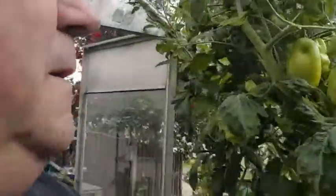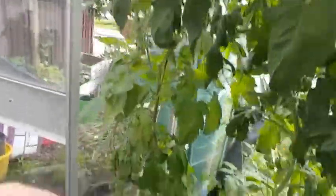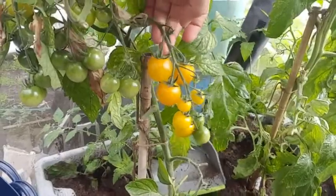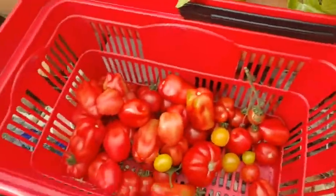There's a load up here — these are not ready yet but they're coming on. Look at that lovely truss. Completely different to the red ones — these are quite sharp and lemony. Lovely. Very nice indeed. That one looks like it's just ripened too.